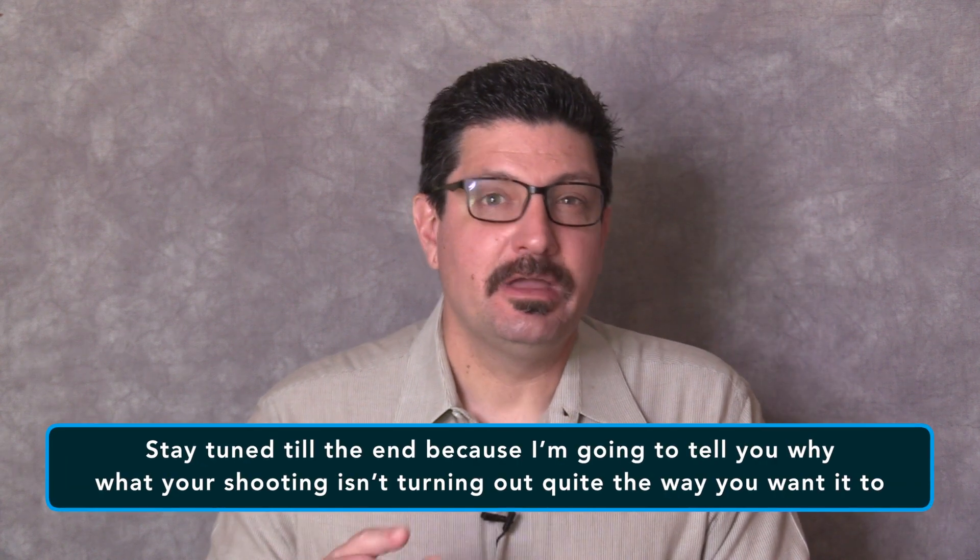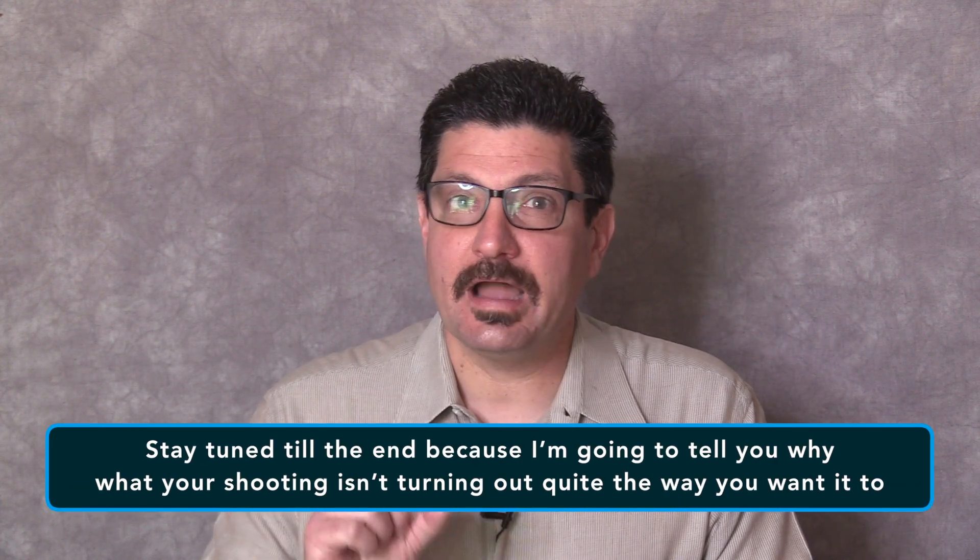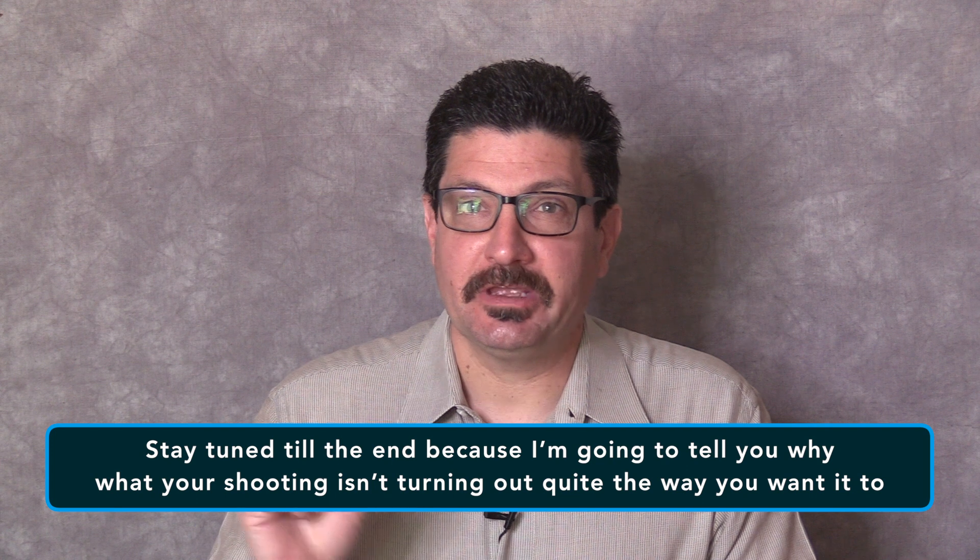How would you like to improve the photos and videos you shoot? Stay tuned to the end of this video because I'm going to tell you why what you're shooting isn't turning out quite the way you want it to. With smaller than 35mm size image sensors, you will often hear talk of a camera or lens's full-frame equivalent focal length. This can often be a source of great confusion among new shooters and it can also be a point of disturbingly odd derision for other people.